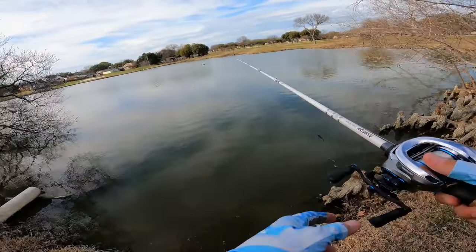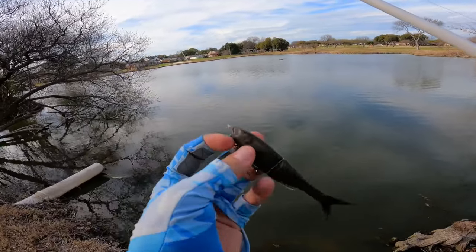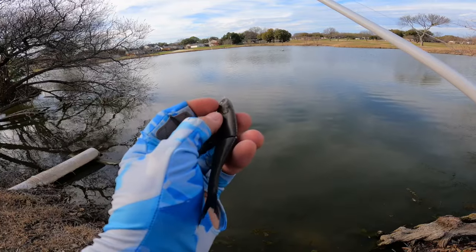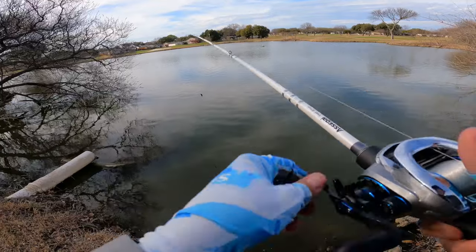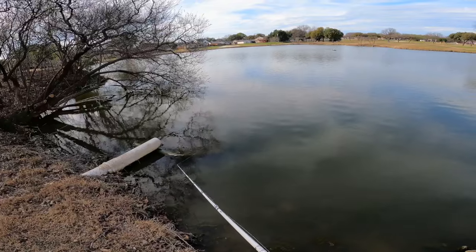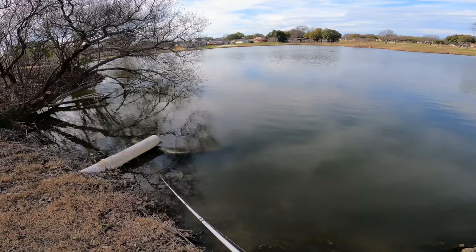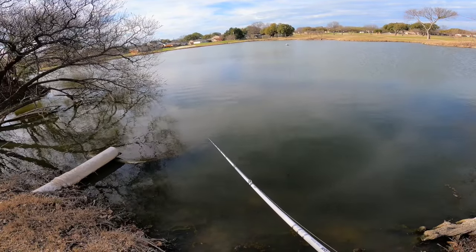We just got out here to our next spot to test out this Berkeley Nessie. We got the little five inch on there, but I just noticed we're actually missing an eye on this thing — I don't know how that happened, but that's kind of sad. It might be because I shoved a nail weight in here and it pushed things a little wacky. Soft plastics are going to wear down and have some issues. We're just going to go ahead and slow roll this thing around this area and see if we can find our first fish, giving it little cranks and pauses.